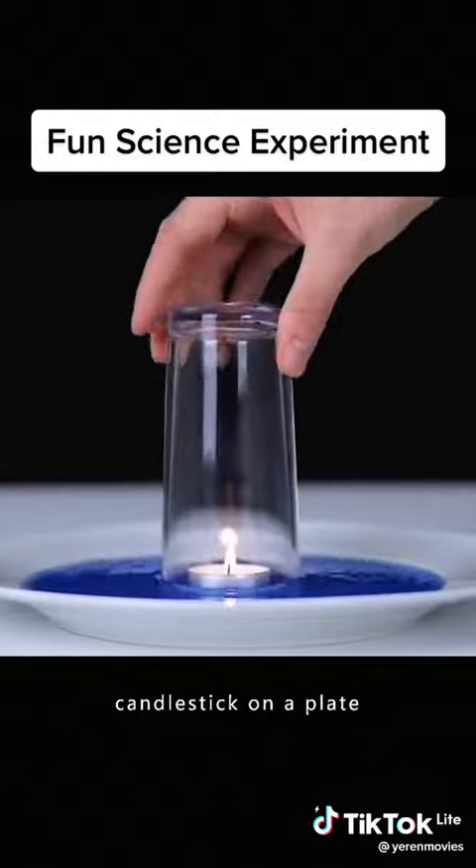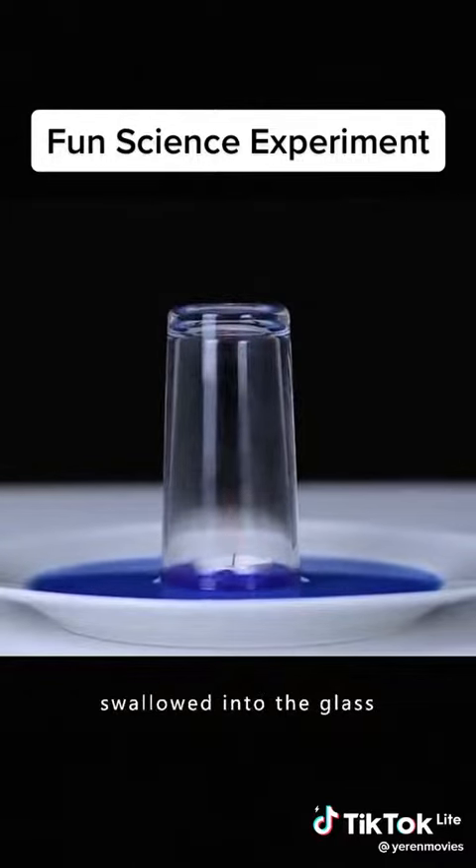Put the burning candlestick on a plate. Button a glass on top and the water is swallowed into the glass.